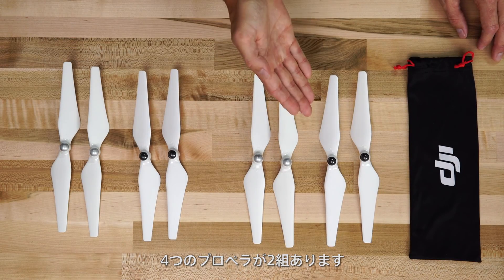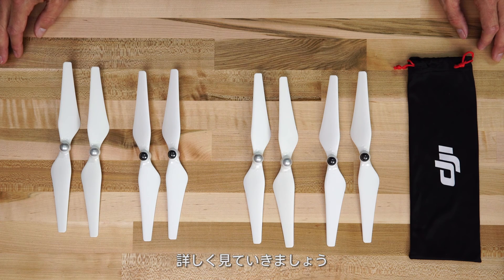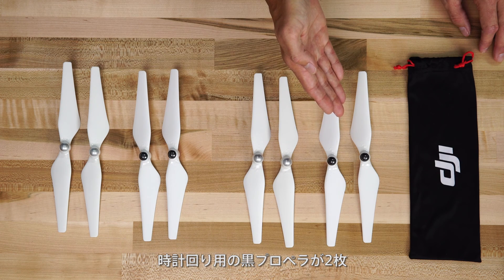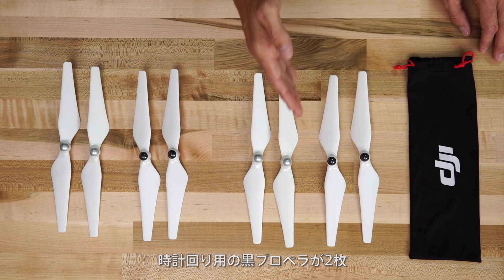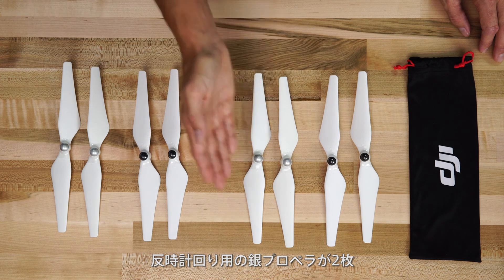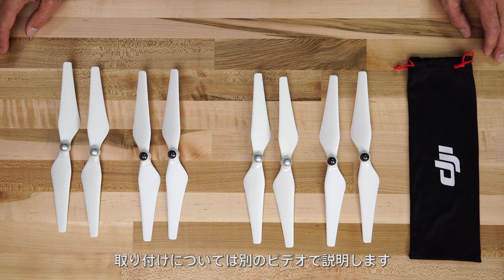Now let's take a look at the propellers. There are two sets of four propellers. Each set comes with two black indicated propellers for clockwise rotation and two silver indicated propellers for counter-clockwise rotation. We'll go over how to install these in a pre-flight video.